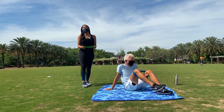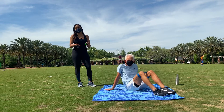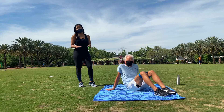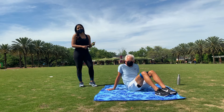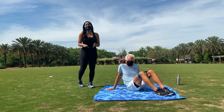Good morning everyone. April Dupree here with fitness and nutrition expert Mackie Showstone. We are here for another installment of Workout Wednesday. Mackie has been showing us some exercises over the past few weeks that he did with Serena Williams when he was traveling with her over the last several weeks.